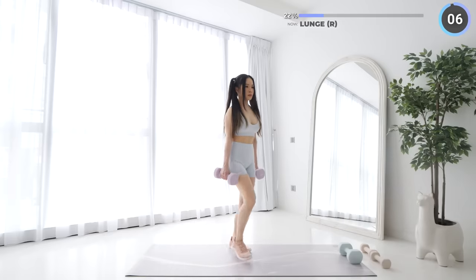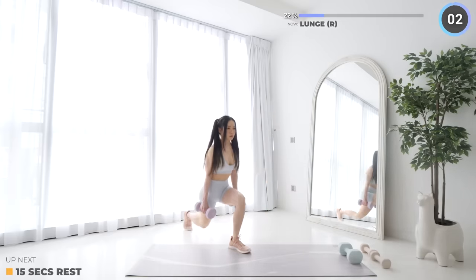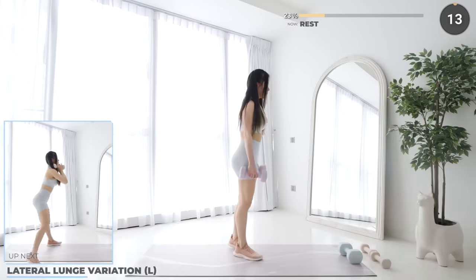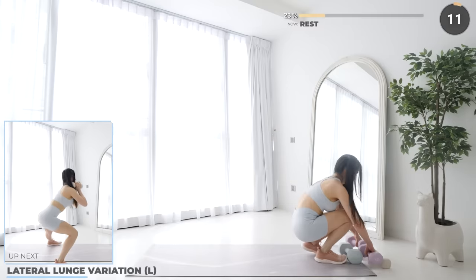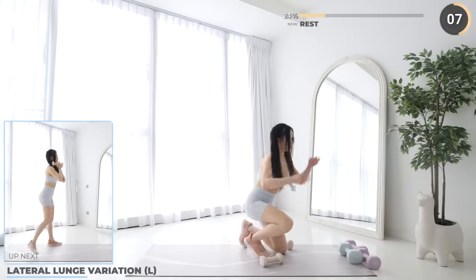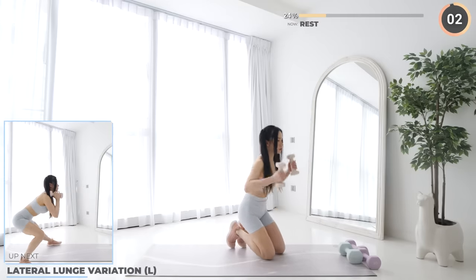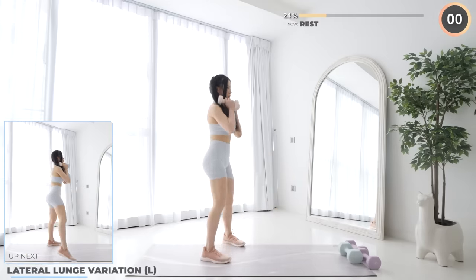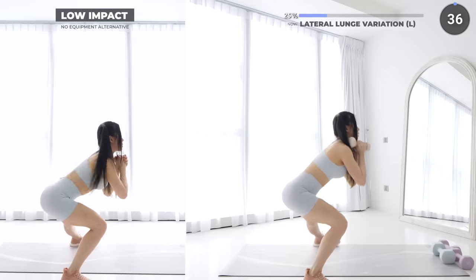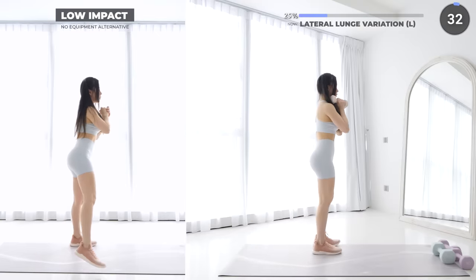15 seconds rest now. Swap over to weights that suit your current fitness level. Remember that everyone's different — what's light for you might be heavy for someone else. You need the right weight that's challenging enough for the last few reps. More details are in my FAQ on the schedule page. For this exercise, bring one leg to the side and lunge down, then stand back up and bring it diagonally behind and lunge again, and repeat.